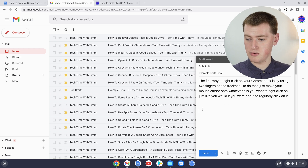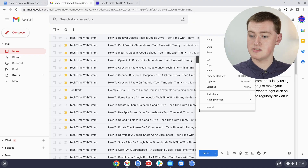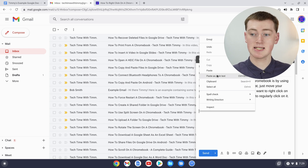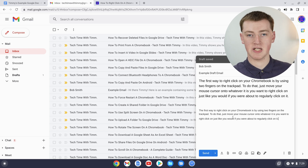Move your cursor back over the text and right-click with two fingers. In this menu, if you click 'paste as plain text,' the text will look like your text normally would in Gmail or wherever you're pasting it.